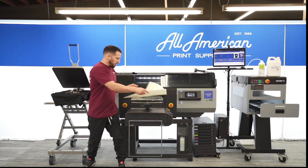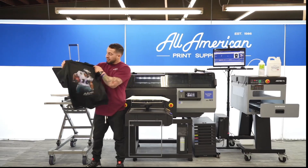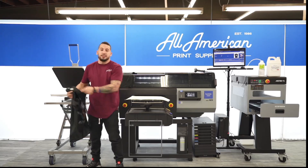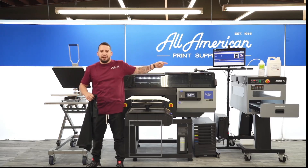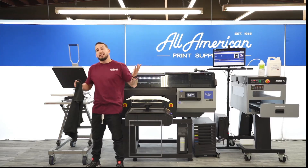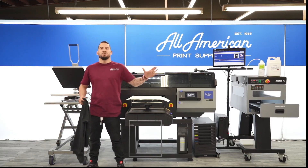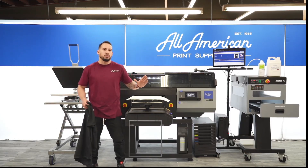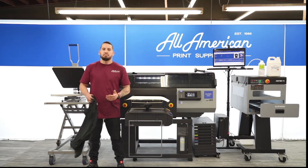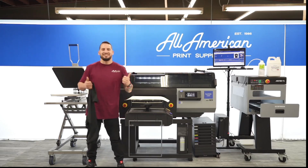Here — bingo, guys. This is cured, this is sealed in, this is not going anywhere. I got all my detail thanks to the Cathari Neo RIP software, and getting my image from the computer to the printer was a breeze thanks to the brand new barcode automation system. The YouTube channel has awesome walkthroughs, breakdowns, and tutorials on everything we're working with today, so head over to AAPrintSupplyCo on youtube.com, hit the subscribe button, and drop some thumbs up if you like any of our videos.